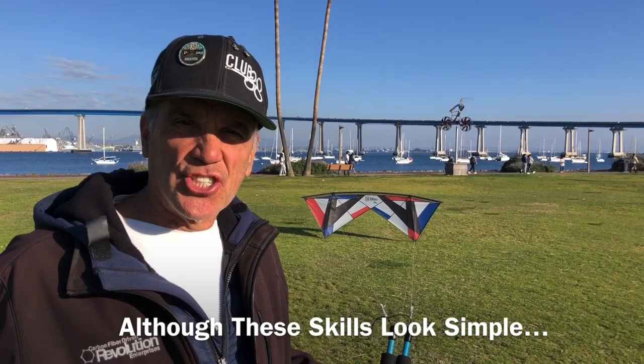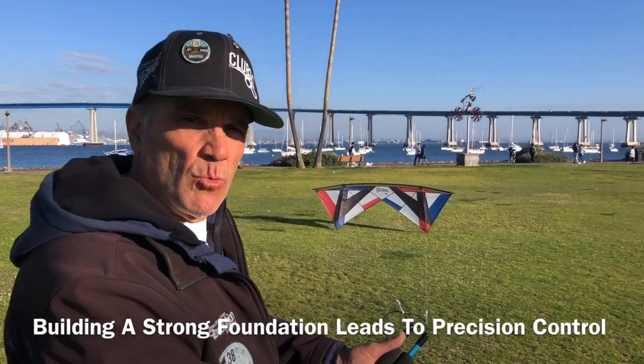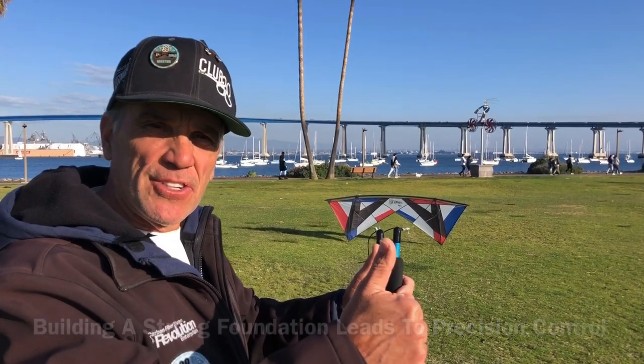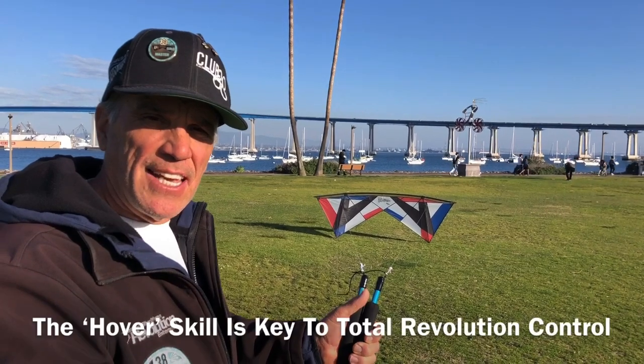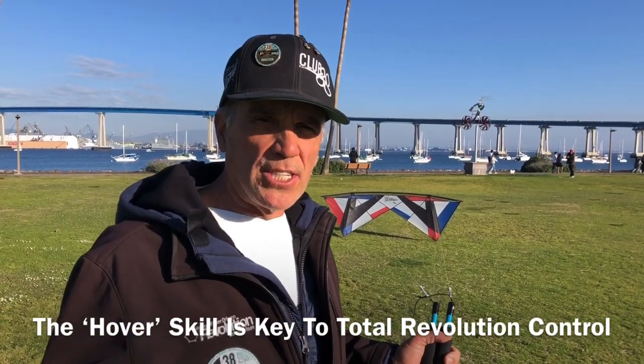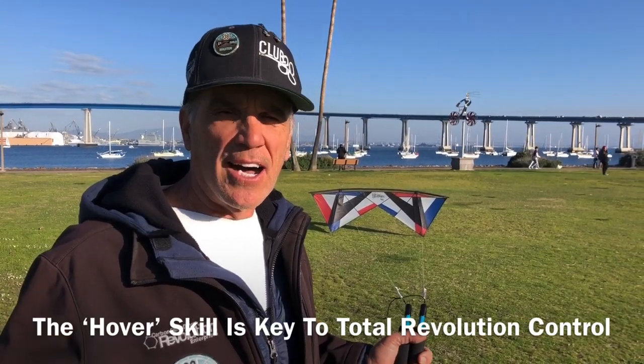I know, again, this looks simple, but what are we doing? We're building on that basic skill. We launch, stop, and hover. Then go up higher, stop, and hover. Then we back it down and land it. Again, this isn't a skill to do one time — this is a foundational skill that you need to be able to do on command.